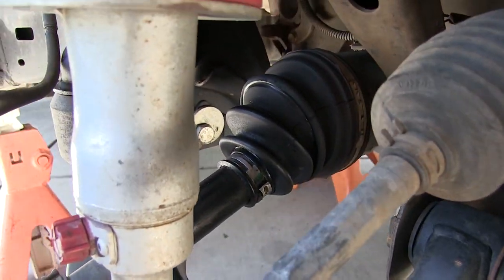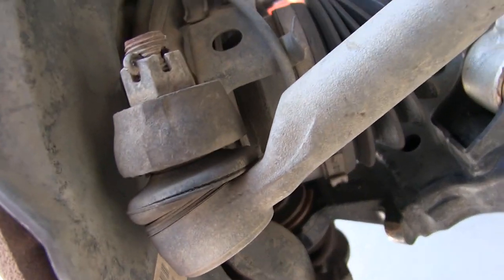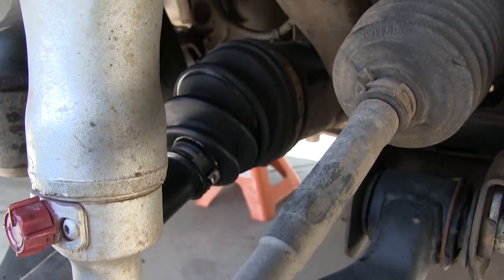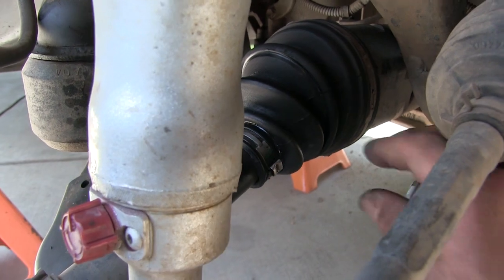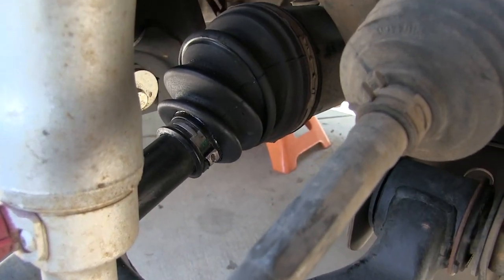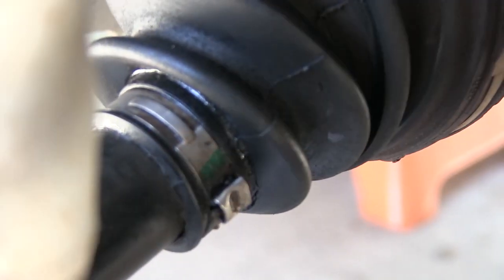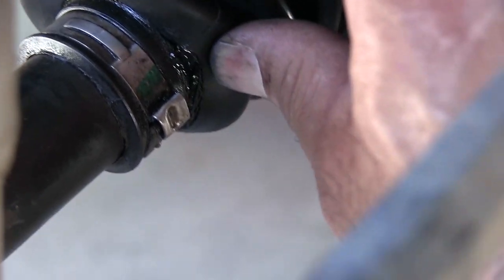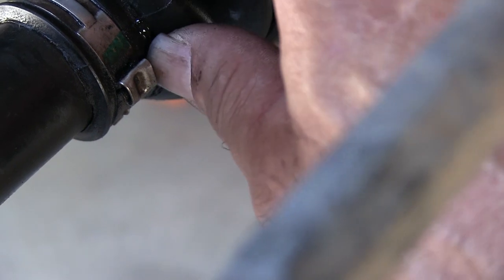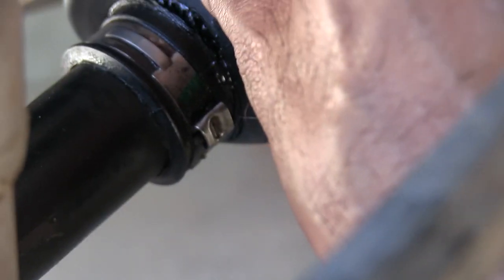How hard is it to replace this thing — do I have to pull the whole axle off, pull the steering knuckle off? Let me zoom in there. It's not that bad right now, but it's gonna get worse. And where is the oil coming from?